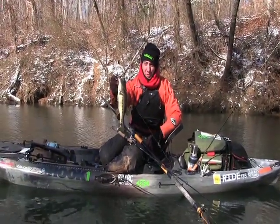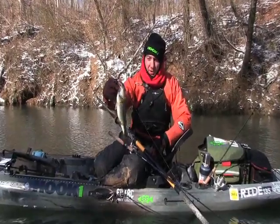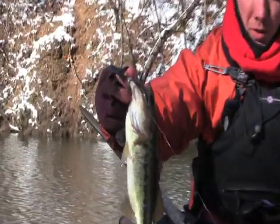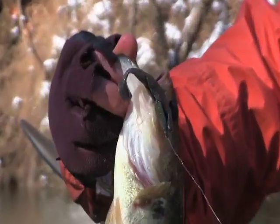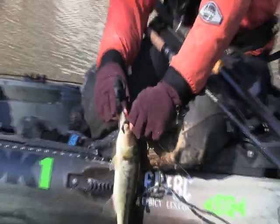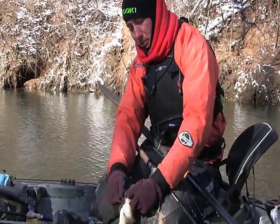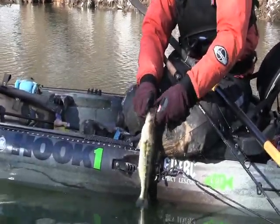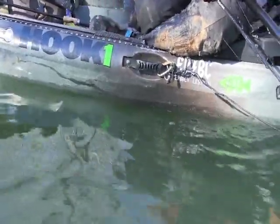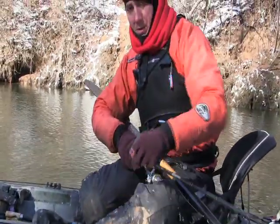This one's on a homemade swimbait — a three-inch, reaction innovation style mold with a quarter-ounce dragon head. Real slow and steady retrieve, with a pause every three or four seconds. Let's get another one.